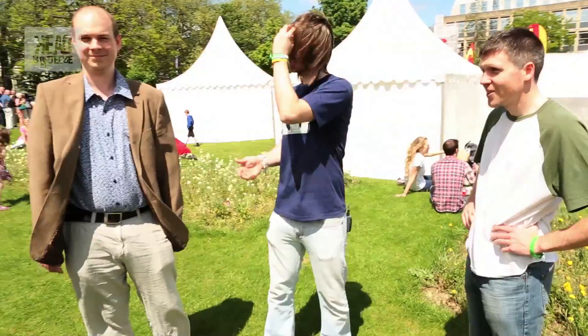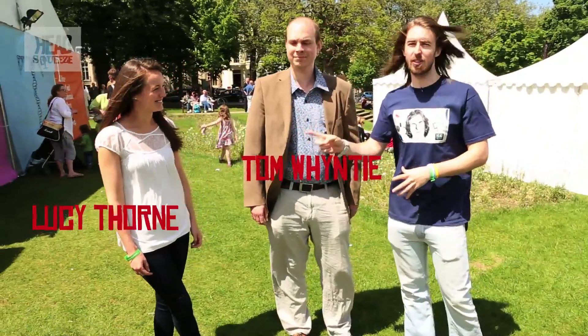One of the nice things about science demonstrations and science in general is that it's very collaborative. People share quite a lot, and on a nice sunny day in a field we get that quite a lot. So I'm joined by science communicators from around, well, mostly the UK. We've got Simon Watt, Tom Winty, and Lucy Thorne as well.